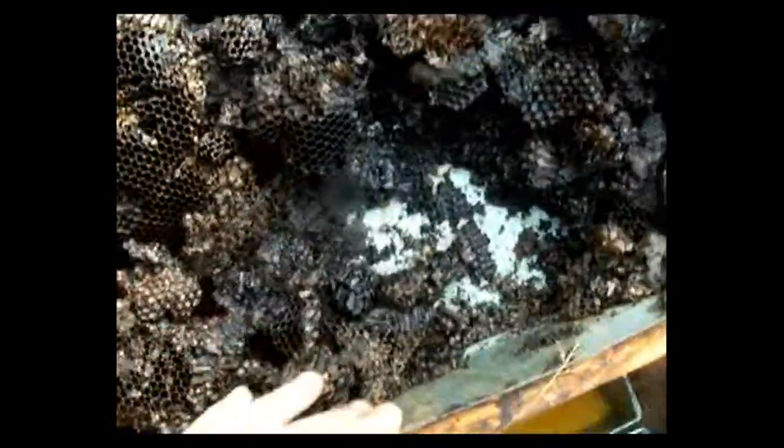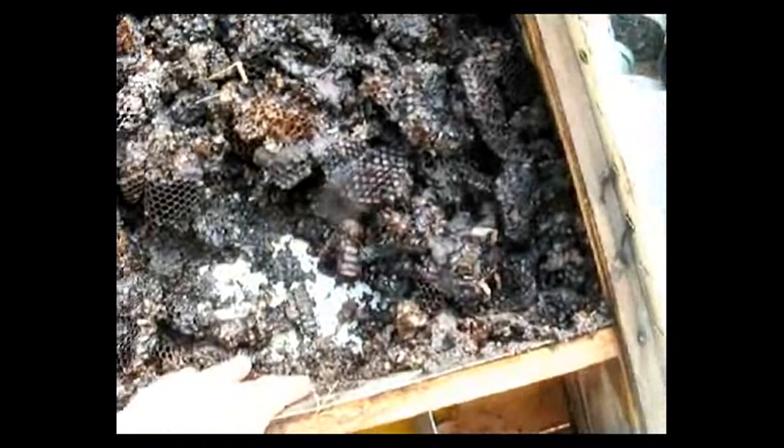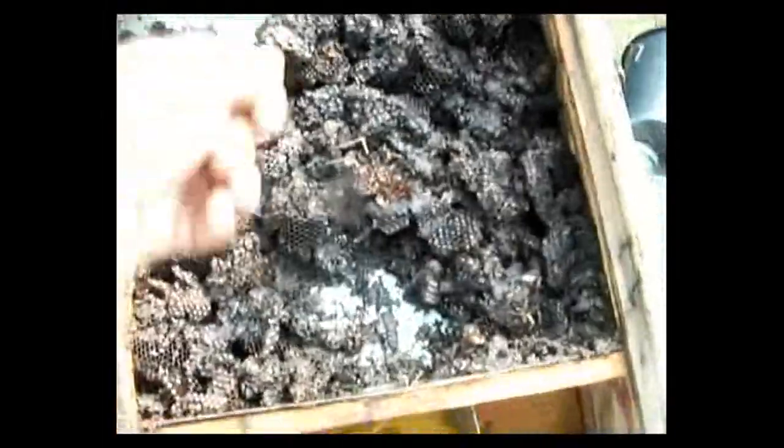I noticed it works best for me if I have some bare metal right here for the wax to run down, so I'm constantly shuffling it up to the top.